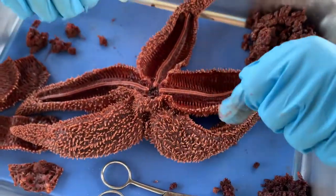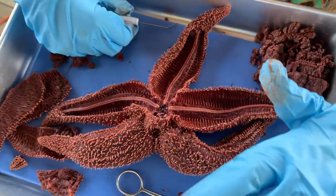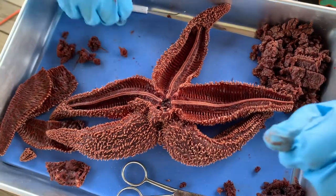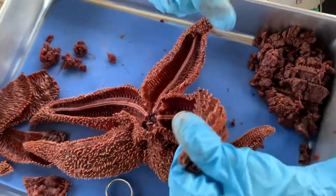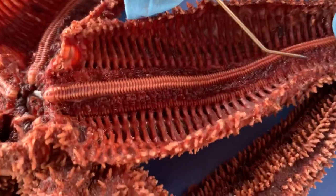The ampulla is the bulb on top of each tube foot. So as you can see, these are the tube feet, and then these are the ampulla.